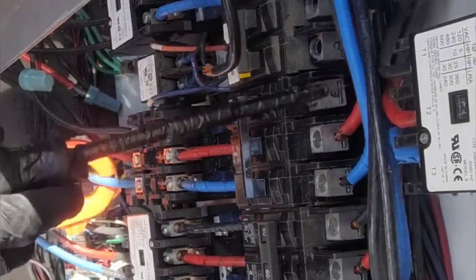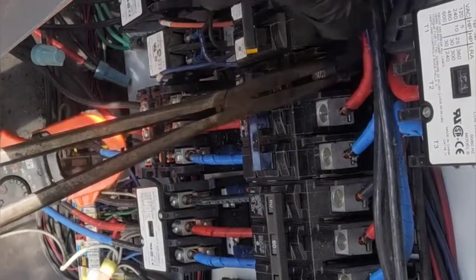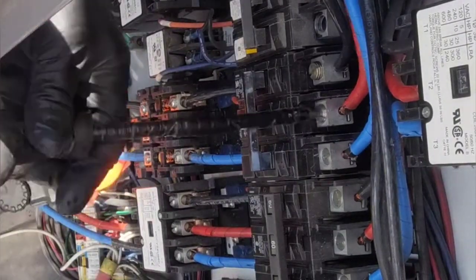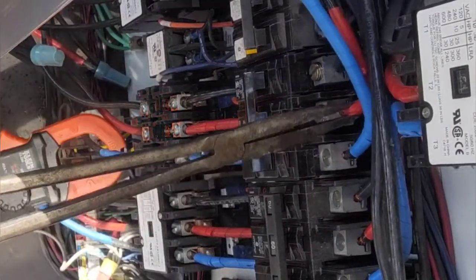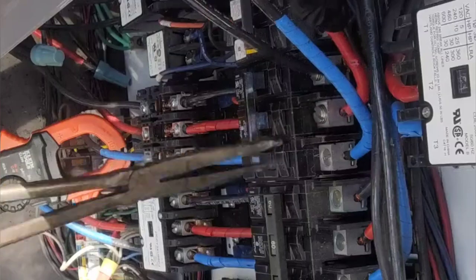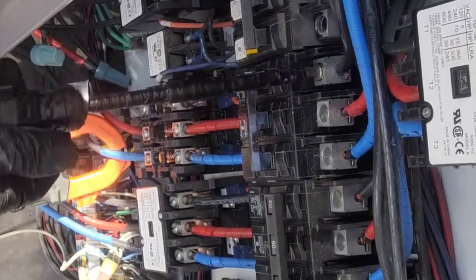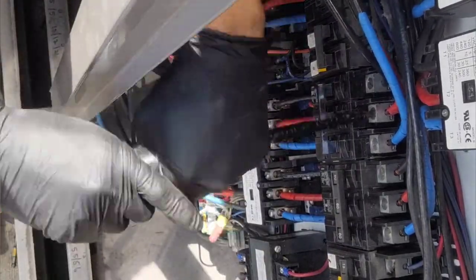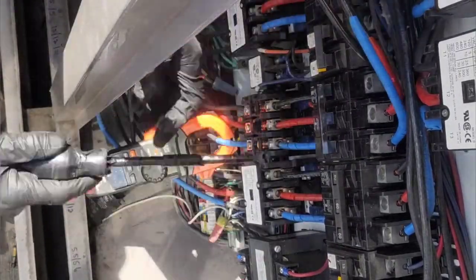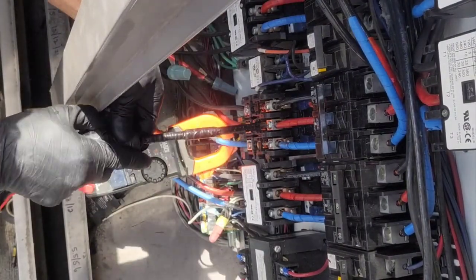It's all pretty simple stuff. If you pay attention and use common sense, you can really do anything. A lot of guys are scared of electricity — you definitely need to respect it. And I'm giving each connection a nice, good, tight finish, then going back over it to make sure they're all nice and tight.